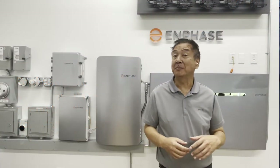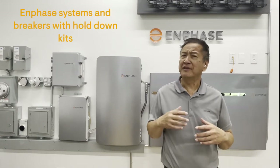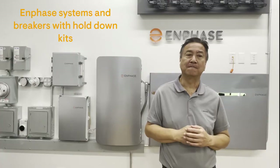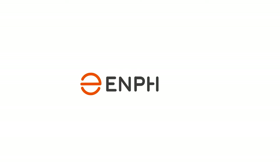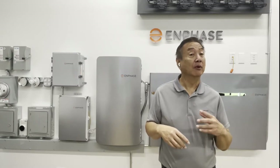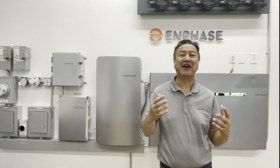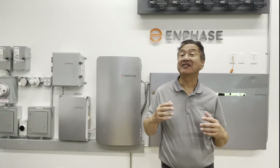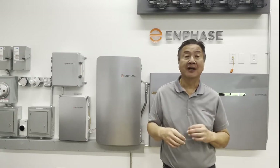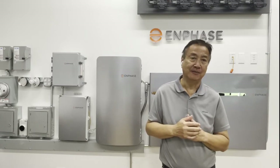Hi, everybody. In this video segment, we're going to talk about the requirement for circuit breakers to have hold-down kits in Enphase systems. At the end of this video, you should be able to describe what a circuit breaker with a hold-down option is and why it's important and required in Enphase solar and storage backup configured systems.